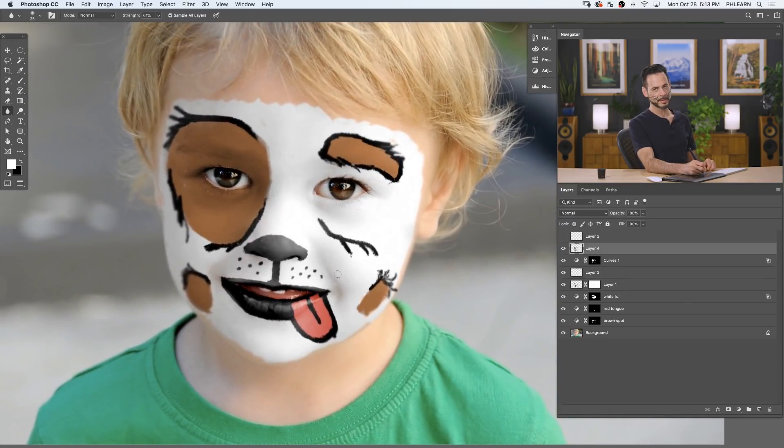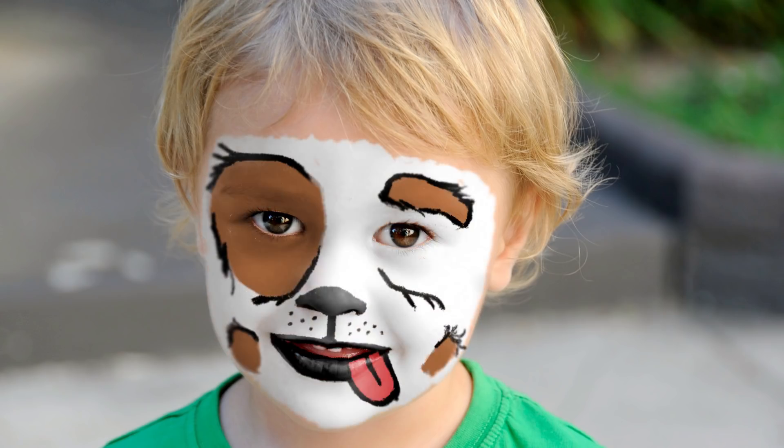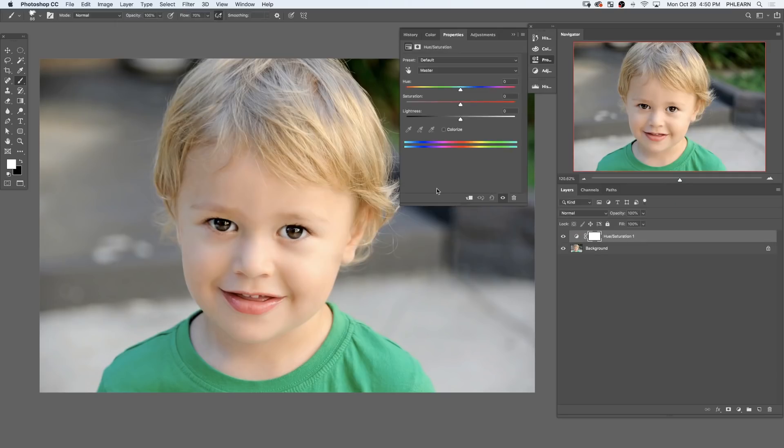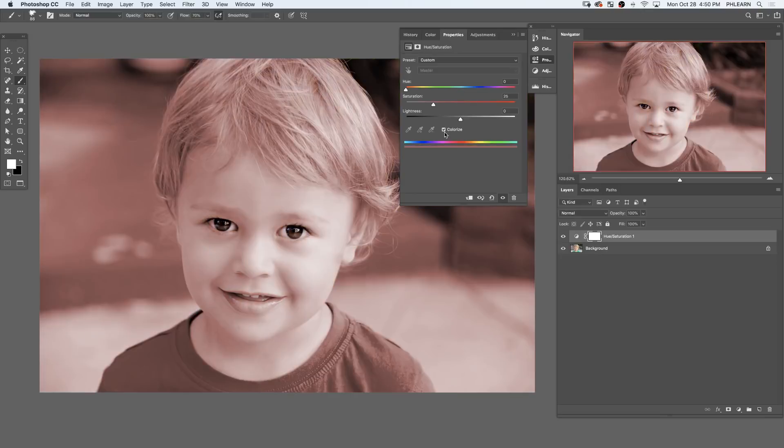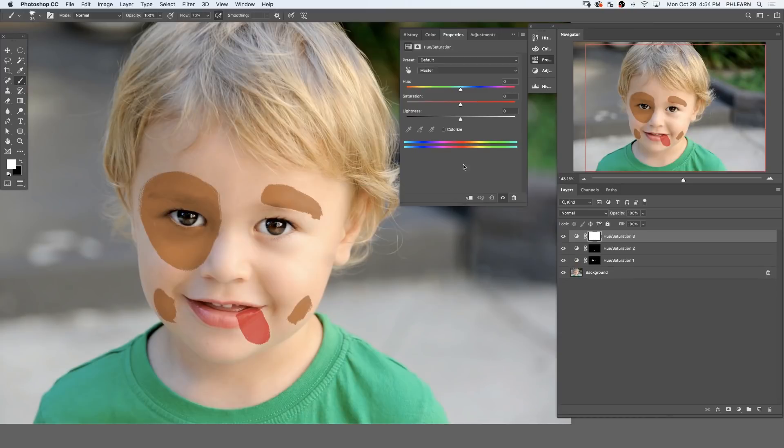Super cute — just in time for Halloween. Here's the before and after. When you want to create colors, use a Hue/Saturation adjustment layer and click on the Colorize button — you can put any color you want on a person's skin. If you want white paint on their face, open a Hue/Saturation adjustment layer, choose Reds, use the eyedropper to sample their skin color, and bring the lightness all the way to the top.